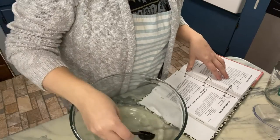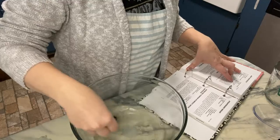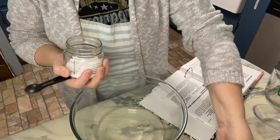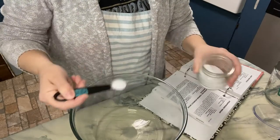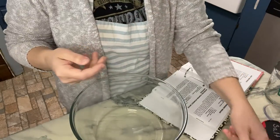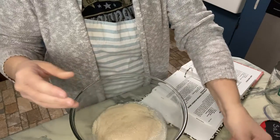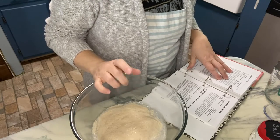Then it says to add a half a teaspoon of salt, and the yeast — it should be all nice and bubbly by now. I've got my half teaspoon of salt going in there and then my yeast mixture.